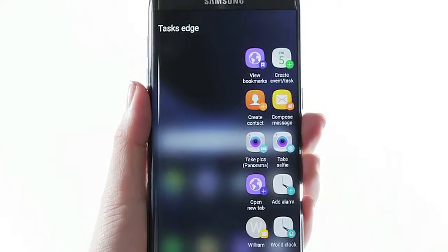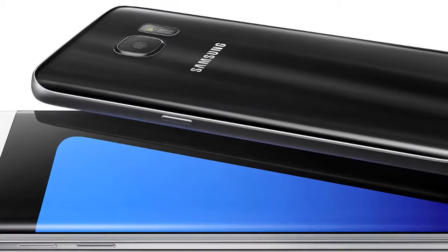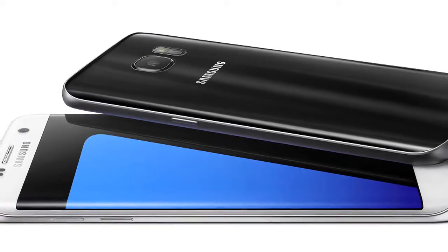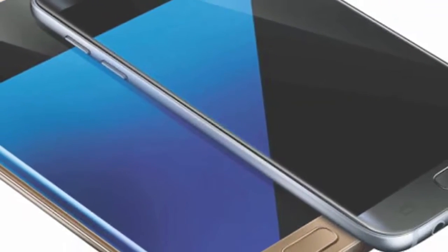According to the screenshots provided by users, both the Samsung Galaxy S7 models seem to have a camera sensor with a 12.2 megapixel rating. It is currently not clear if one of them offers superior capturing technology.